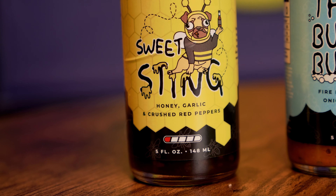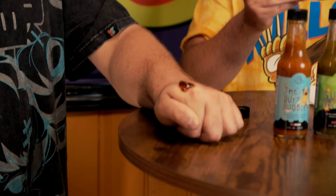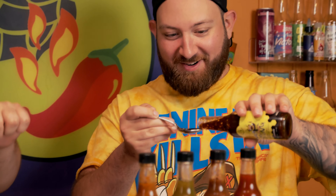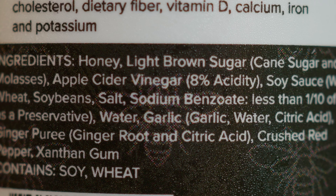First up is Narrator's sauce, called 'Sweet Sting' — a honey garlic sauce. In his videos he always says 'hello honey bunches,' so he has a honey-based sauce. You can see all the little pepper flakes in it. It's very chunky. The first two ingredients are honey and light brown cane sugar, which makes a lot of sense.